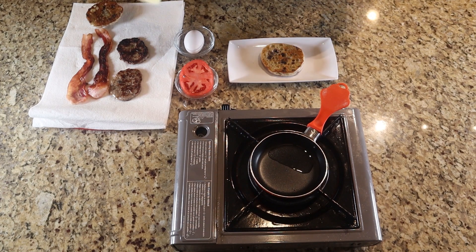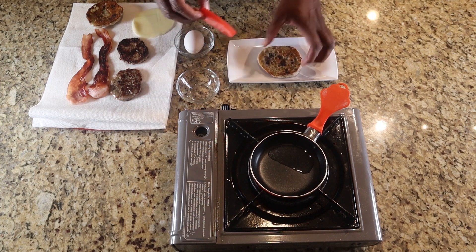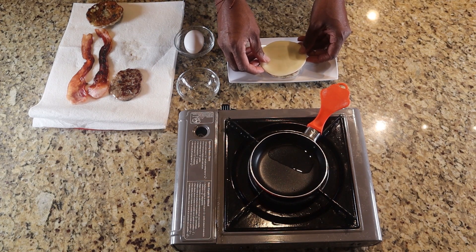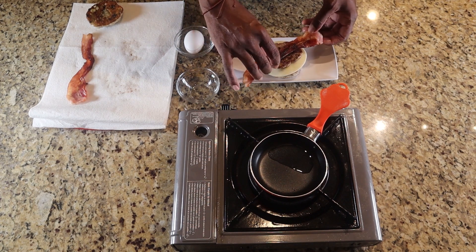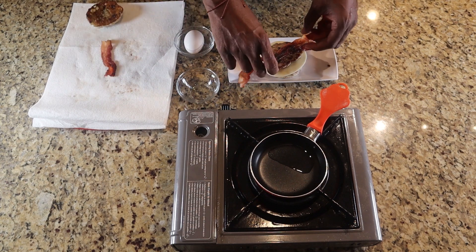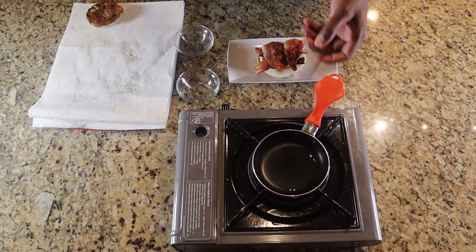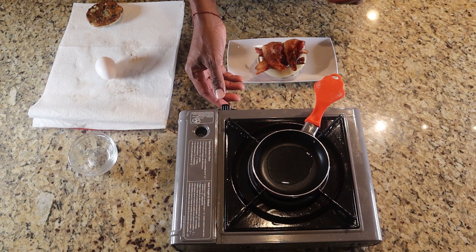I decided to add a little cheese on there — why not. So first things first, this is the bottom piece. I'm going to lay the tomato on there, lay one of these beautiful sausages, get that cheese right in the middle, another beautiful sausage, and I'll break the bacon in half. I'm going to put this egg in this little skillet — if you don't have one of these you're missing out, they keep your eggs nice and formed while cooking. Once it gets hot we'll go ahead and put the egg in.